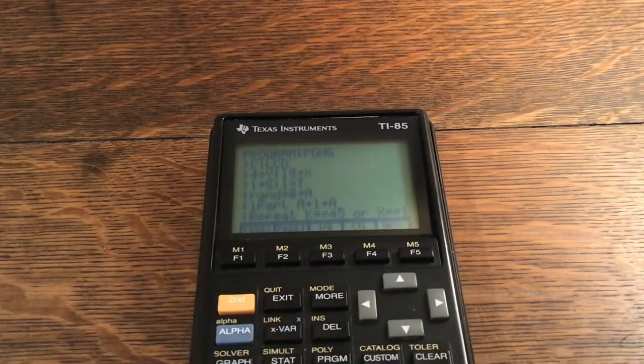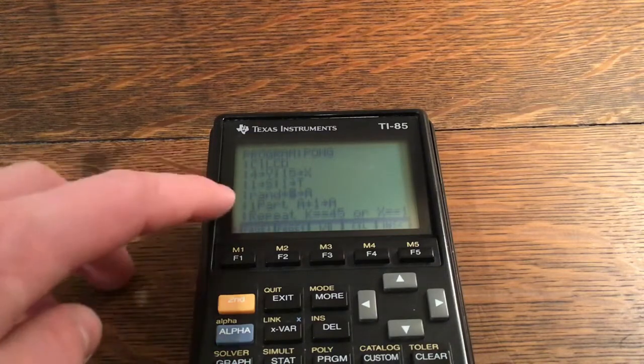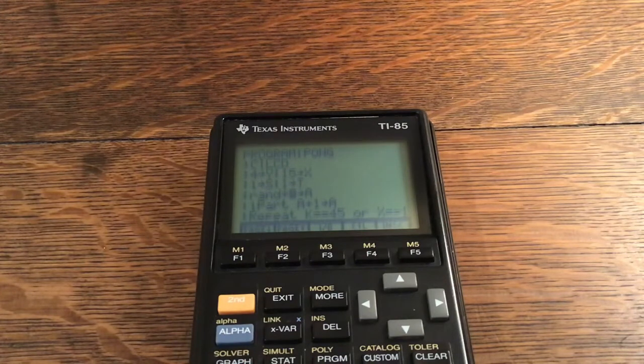The initialization code is: 4 store into Y, 15 store into X, 1 store into S, 1 store into T. Then: rand times 8 store into A, and iPart(A) plus 1 store into A. This is a custom random number generator because there is no randInt command on the TI-85 — you have to build your own. This generates a random number between 1 and 8, which is used for the ball's starting Y position.